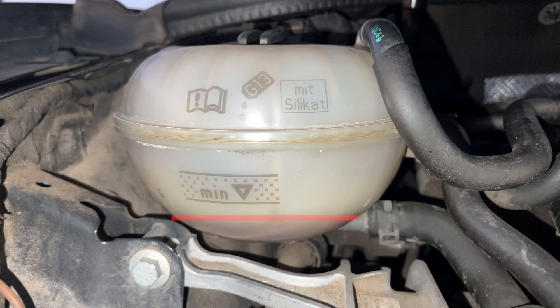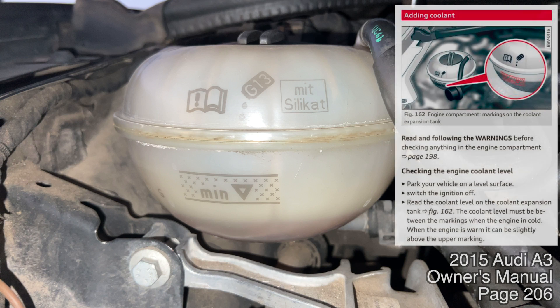As we can see, my coolant is below the minimum line, so we'll need to add some more. When the car is cold, the coolant should be between the max and minimum line. When the engine is warm, the coolant can rise a bit to be slightly above the maximum marking — that's okay. As it is right now, it's technically okay for me to drive like this, as I do have some coolant in the reservoir. I'll just need to keep an eye on the engine temperature gauge while I'm driving.